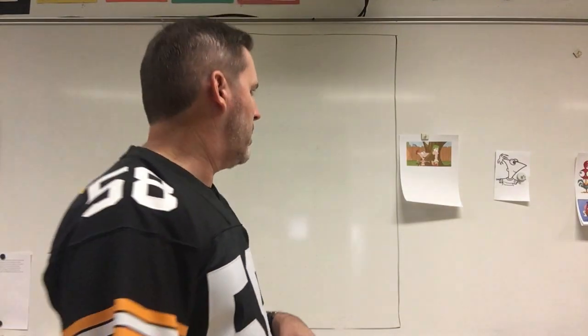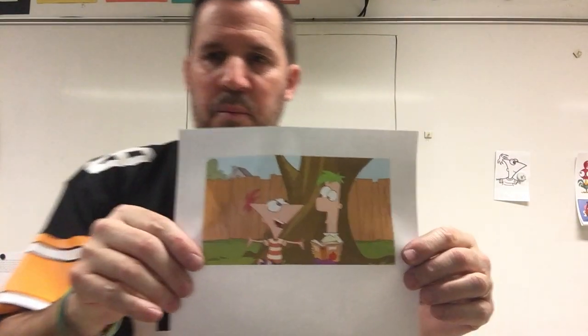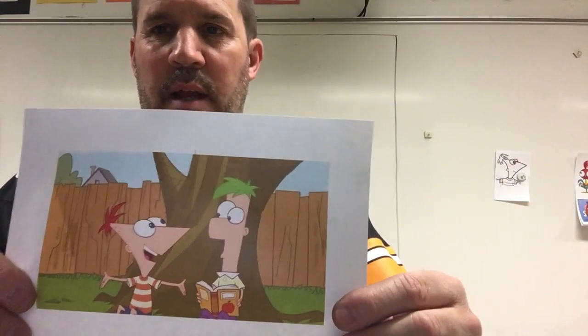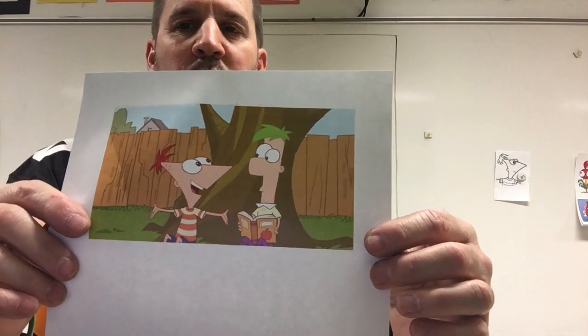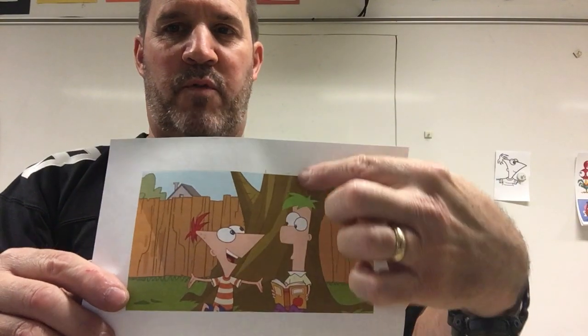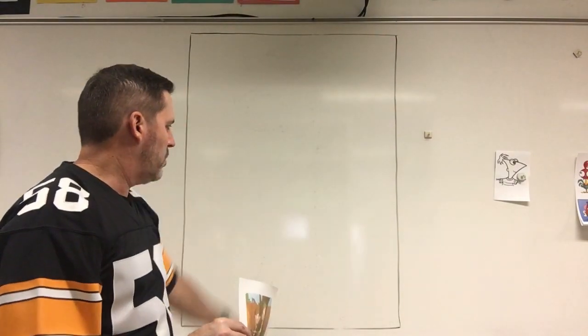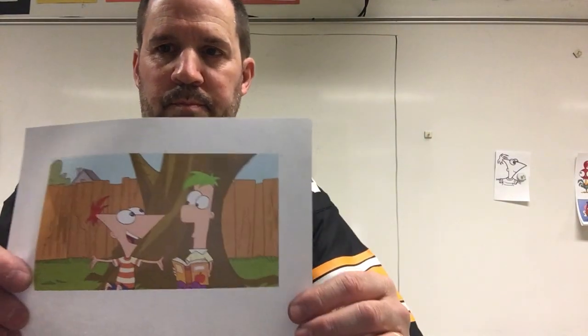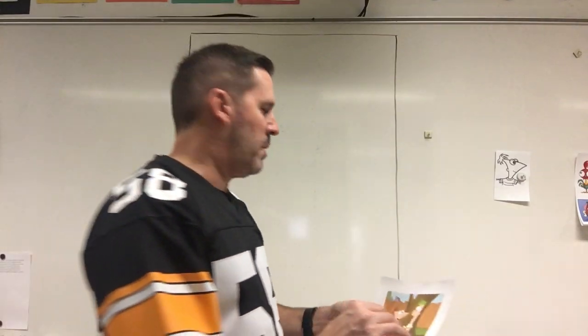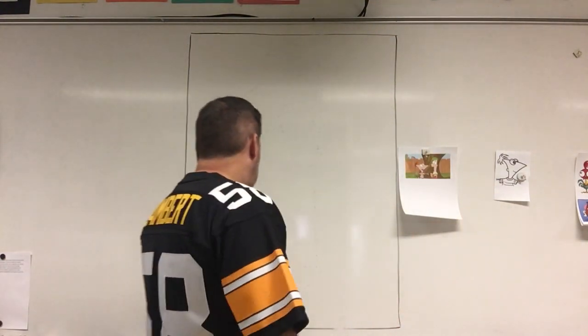Welcome back, remoters! I told you we were going to do Ferb — last time we did Phineas, and now we're gonna do his incredibly intelligent friend Ferb. He doesn't talk much, but he's a smart one. Our friend is tall and skinny, so we're gonna want to turn our paper vertical. And as they say in Phineas and Ferb land, I know what we're gonna do today.